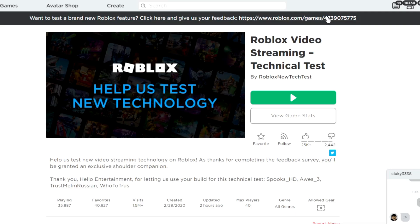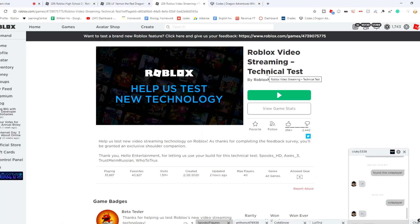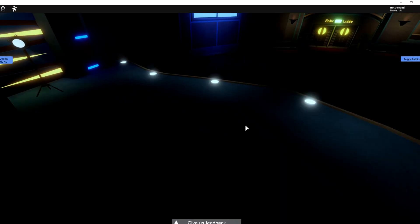You want to go ahead and click on that game. If you guys don't have this option, we'll link the game down below in the description for you guys. Once you click that, it's called the Roblox Video Streaming Technical Test — go ahead and click play and get into the game.